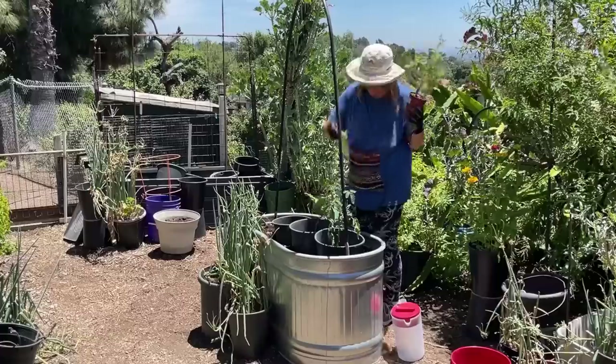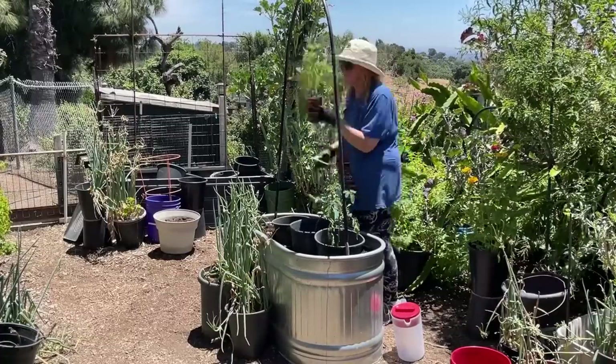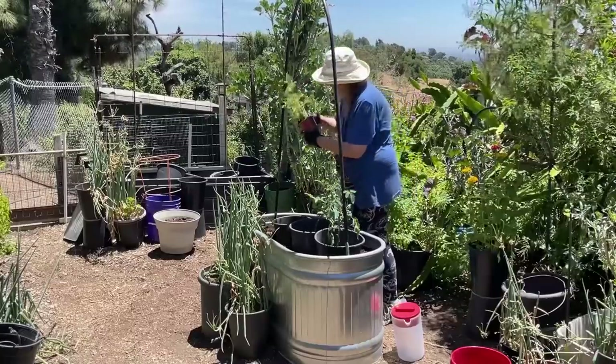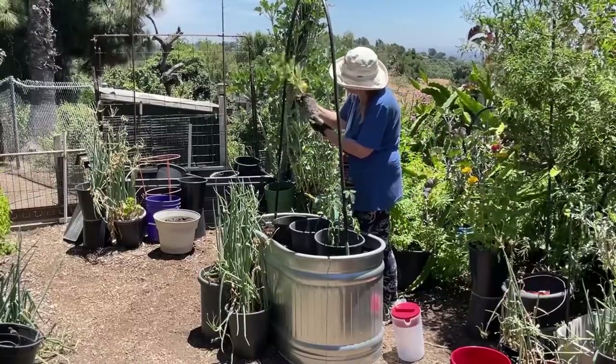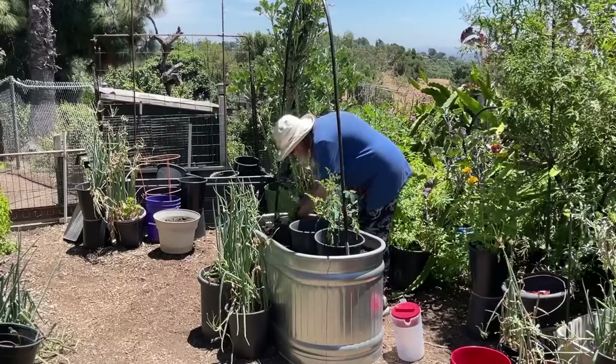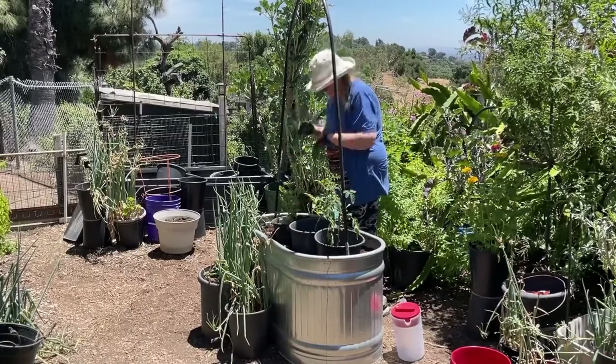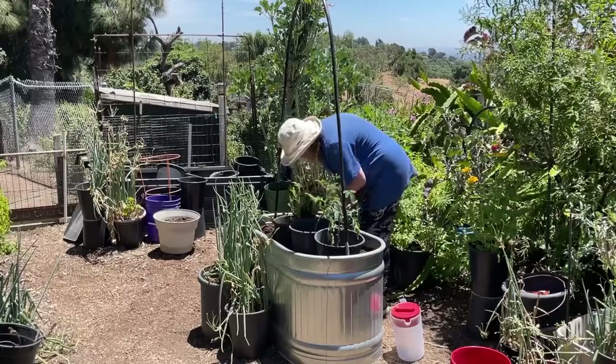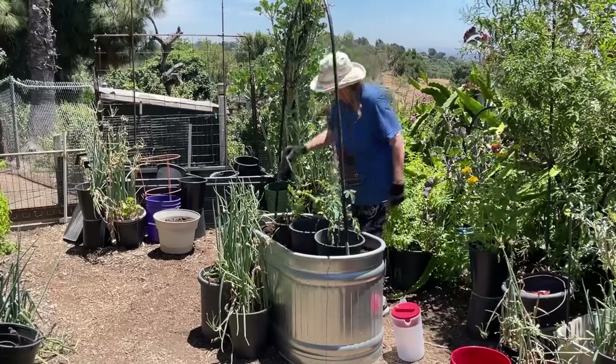I'm trimming the tomatoes all the way down. There are a few suckers on the yellow tomato that I'll probably drop in some water to get roots on. I was thinking of putting onions in, but decided not right now — it's too hot and I think I've got enough in there.